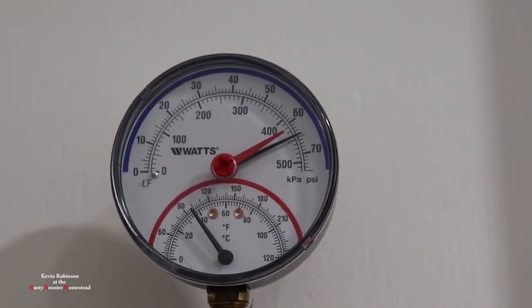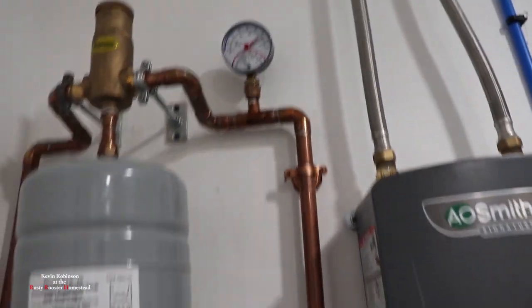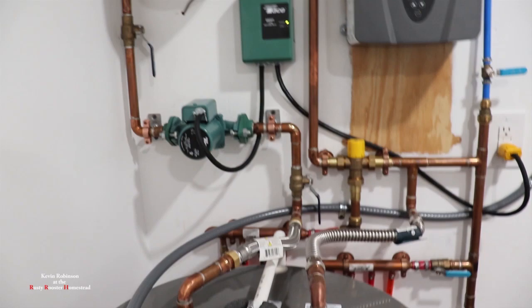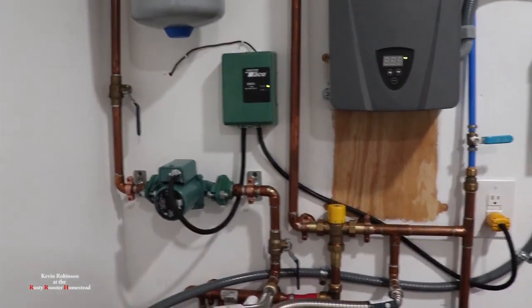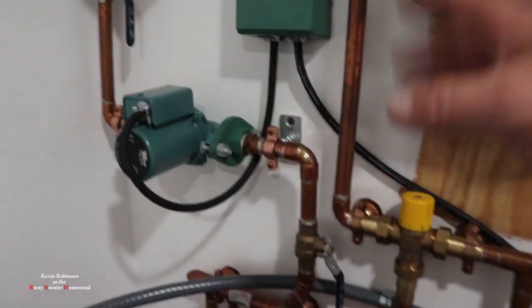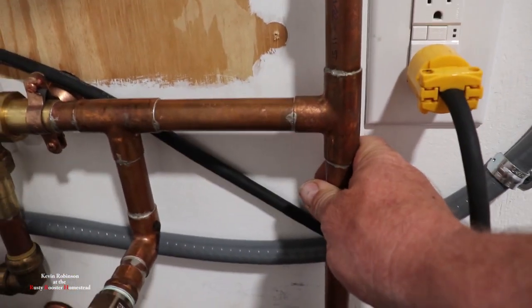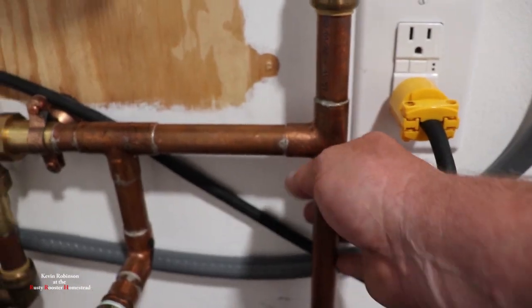We're at about 65 pounds right now. I'm not sure if that tank is all the way heated up or not, but it did not take long. I turned the pump on and circulated it one time for maybe a minute, and this pipe over here — the cold return — it's warm. It's definitely warm.